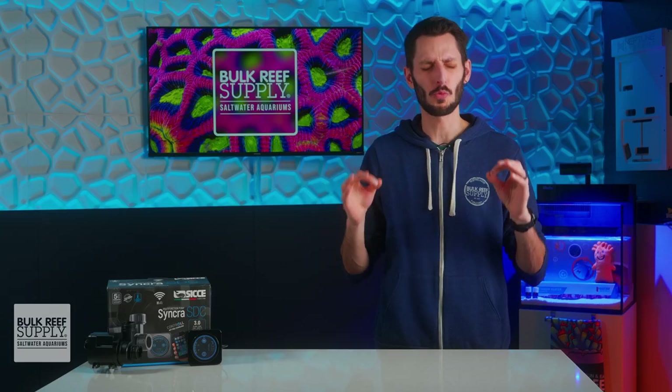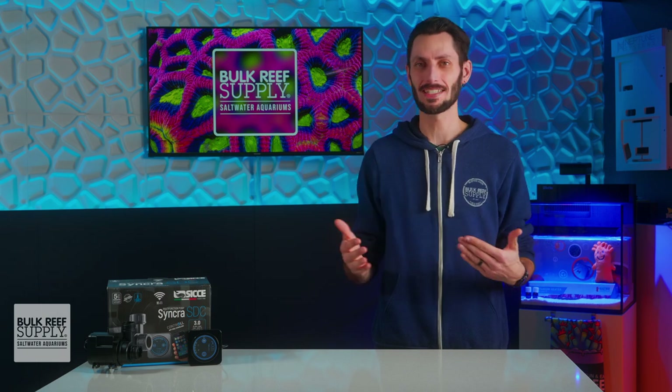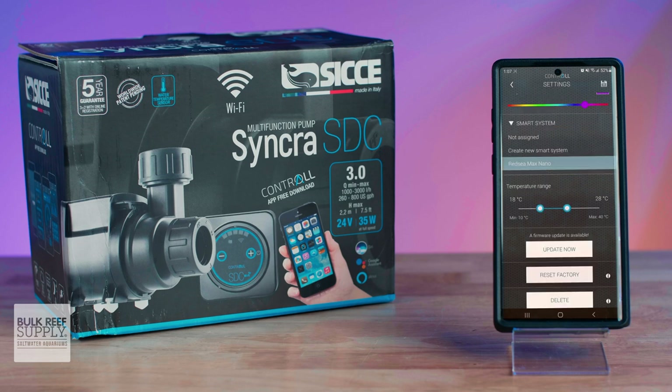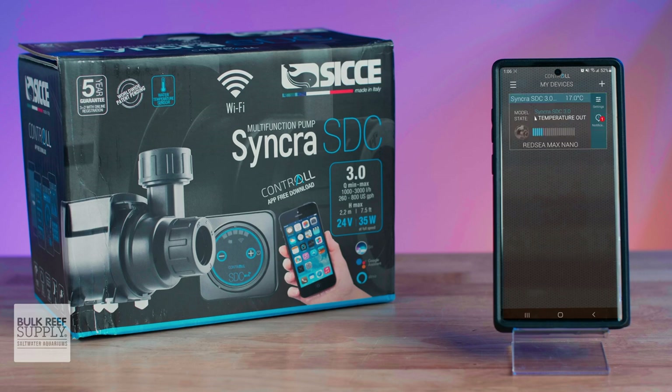There are also a couple of really great features that you don't usually see in most other DC controllable return pumps. First off, the Syncra SDC pumps have a thermometer built in to read the temperature of the aquarium — yes, the aquarium. And you can set a temperature range in the app so that if your tank temp drifts outside of that range, the app can send you a notification to your smart device while you're away from home, so you know.